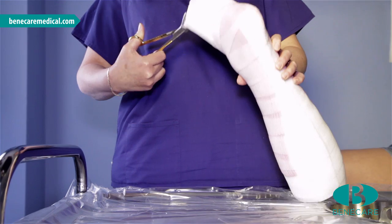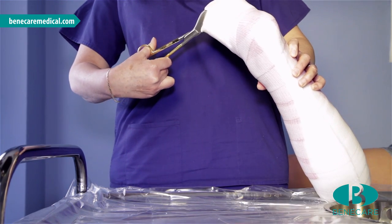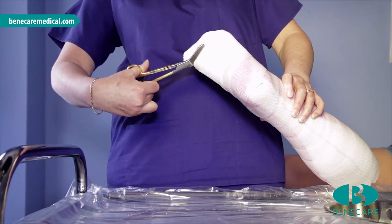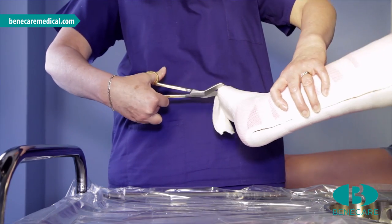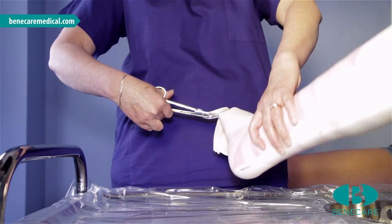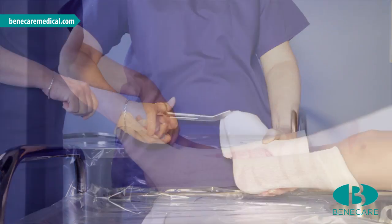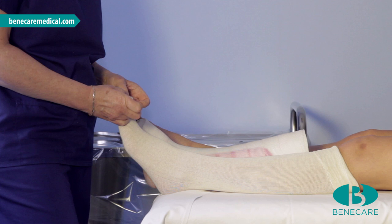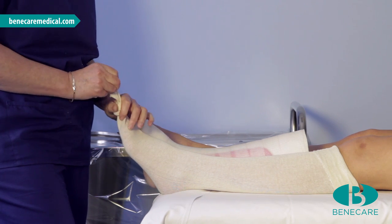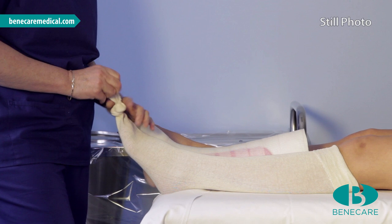Trim the cast at the proximal and distal end, making sure there are no raw edges. Tie a knot into the stockinette before reapplying the cast — this will prevent any ruching of the stockinette on the limb.